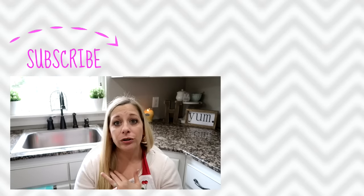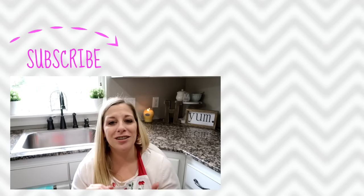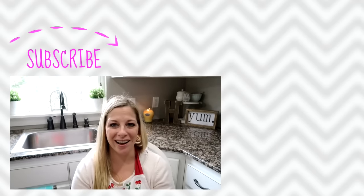Any tips for spring cleaning the kitchen — please leave them down below. I would love to know what tools and cleaners you use and how you tackle your kitchen for spring cleaning. See you soon, bye!